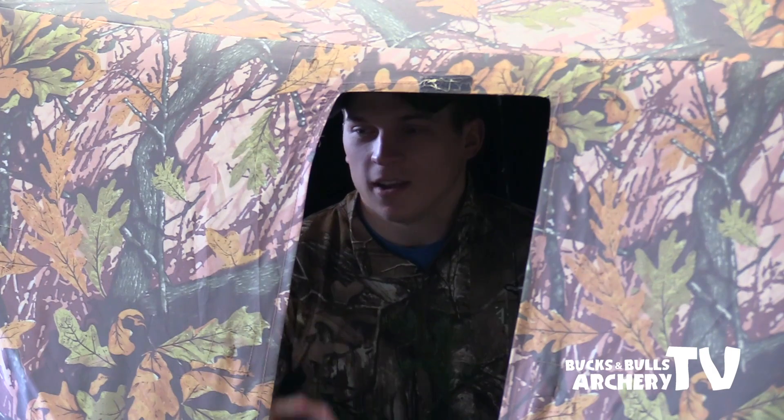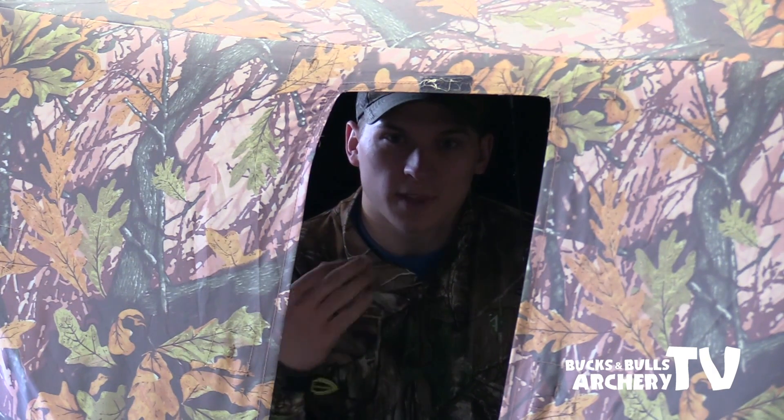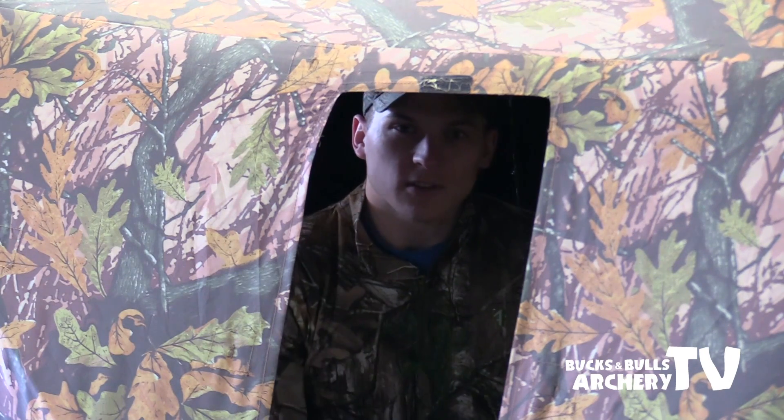So I'm in here in the turkey blind. A couple of things I want to point out. I have a large enough blind that I'll be able to draw back and won't be hitting anything in the blind. These blinds come in different shapes and sizes. If you're going to be bow hunting, keep in mind that it needs to be large enough that you can draw back fully and not hit anything with your back elbow, your bow, your stabilizers, whatever.